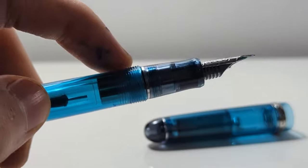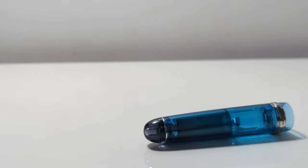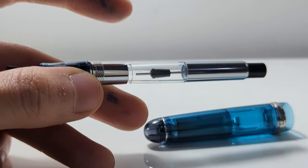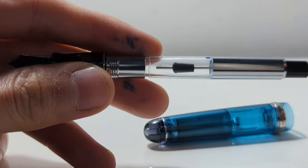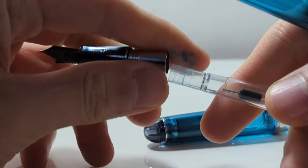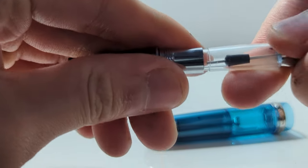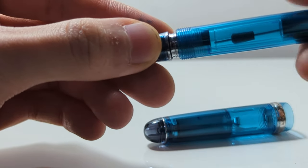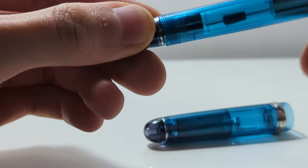The threads and the ring, and you can untwist the body to reveal the converter, which is a simple push converter. It just fits inside, no twisting or anything like that. And there is a metal sleeve that prevents the converter from rattling about.